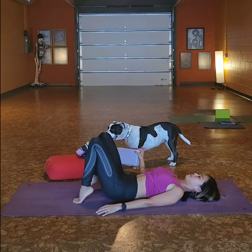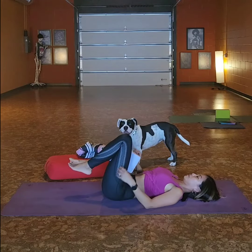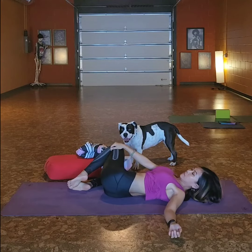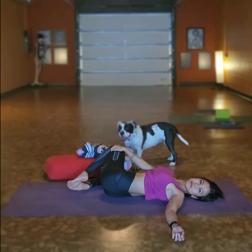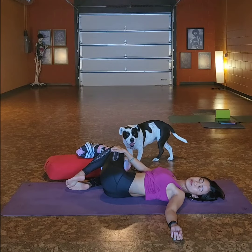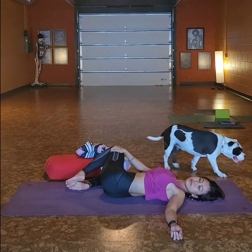And then lastly Joanna will show us a twist. Again, all of these are held for time because this is yin yoga. She's using the block to support her knees here — and this is what we do in yin yoga. You're sure to leave feeling amazing.